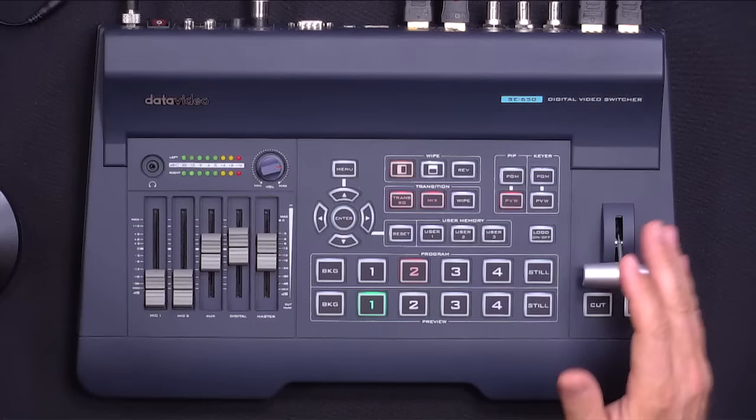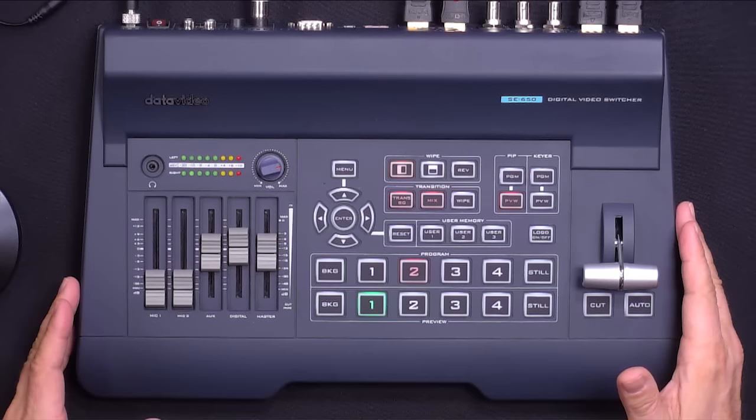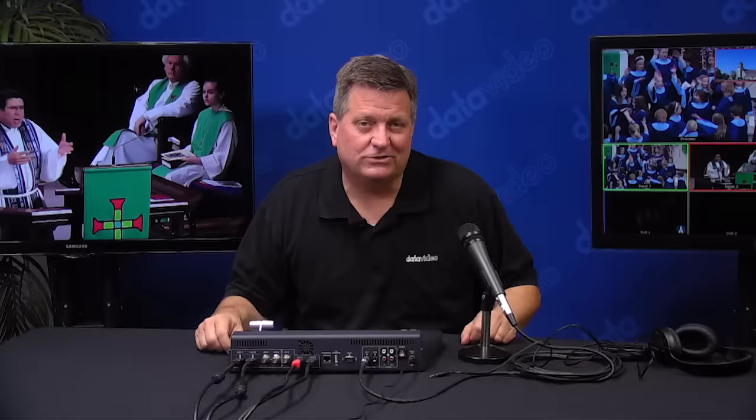So the logo can be playing during the whole show that I'm producing. I have wipes, different types of transitions, and user settings. There's a chroma key and a luma key in here, so I can hook up a laptop to bring in my graphics. Everything is pretty much included in this unit and for an incredible price.